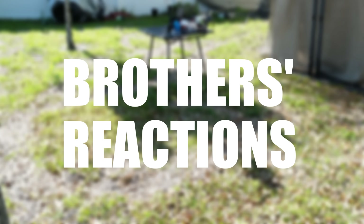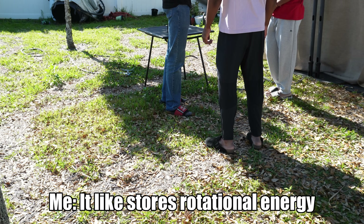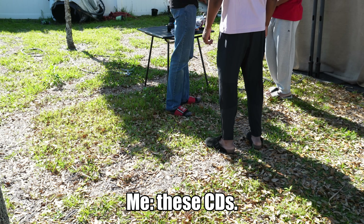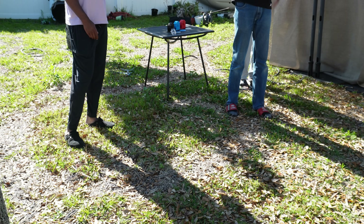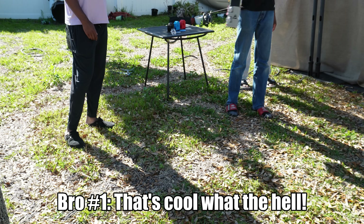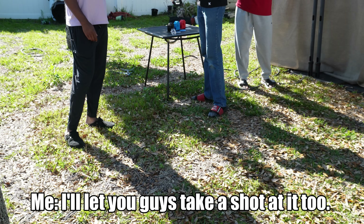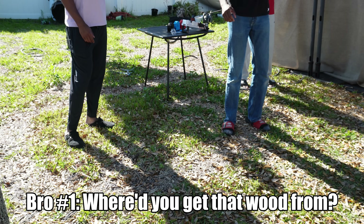Do you know what a flywheel is? It stores rotational energy so it spins, and it shoots. Let me see these — I didn't even see those. Damn, that's cool. What the hell! I'll let you guys take a shot of it too. That's cool. Where'd you get that one from? Home Depot.